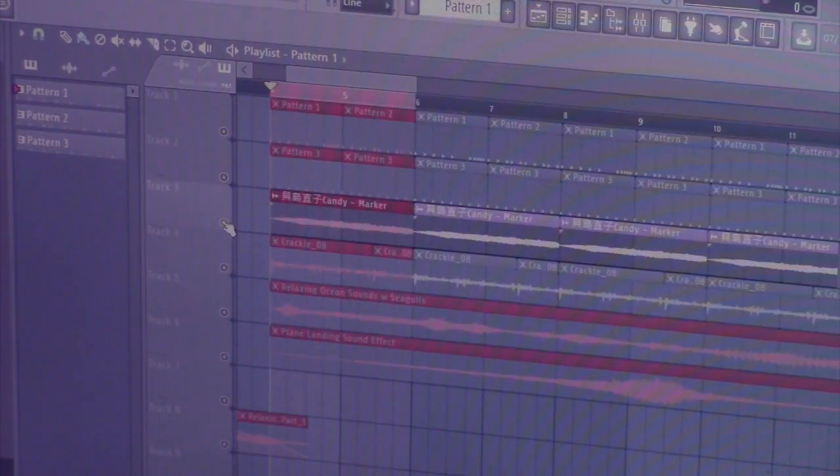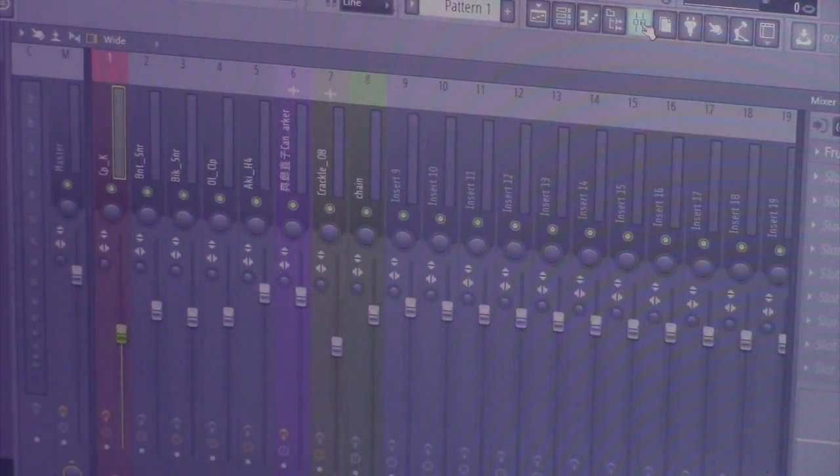As far as samples go, we got this — it's a candy sample. So that's how it sounds flat out. No nothing to it, right? I got a couple of things going on in the mixer, but outside of that, that's about it for the sample — just to get it to sound how it sounds.